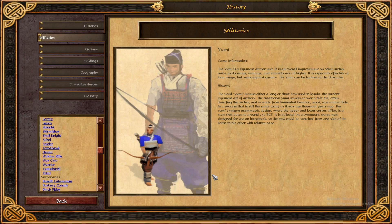Game information: the Yumi is a Japanese archer unit. It is an overall improvement on other archer units, as its range, damage, and influence are all higher. It is especially effective at long range, but weak against cavalry. The Yumi can be trained at the Barracks.